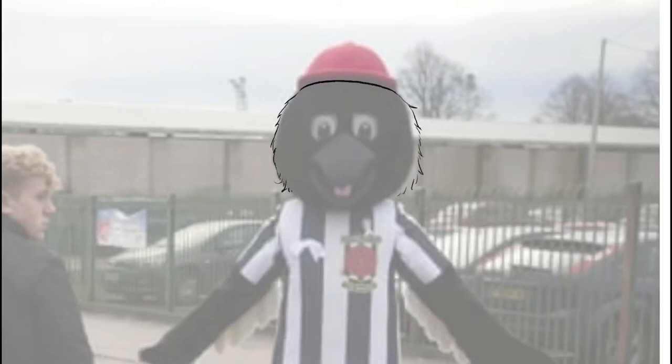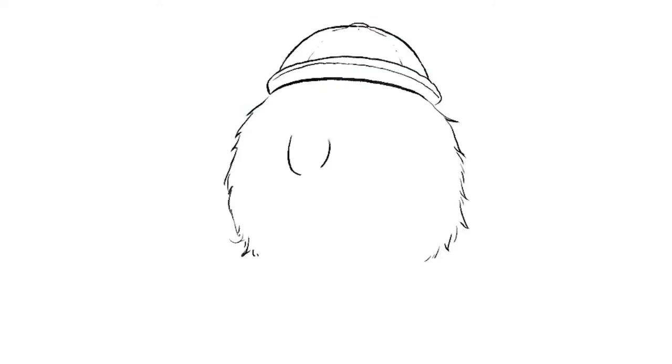Starting with a photo, I drew some line art first for the fur and the cap, and from the shape of the eyes I decided to change the top line because I wanted him to look a little happier.